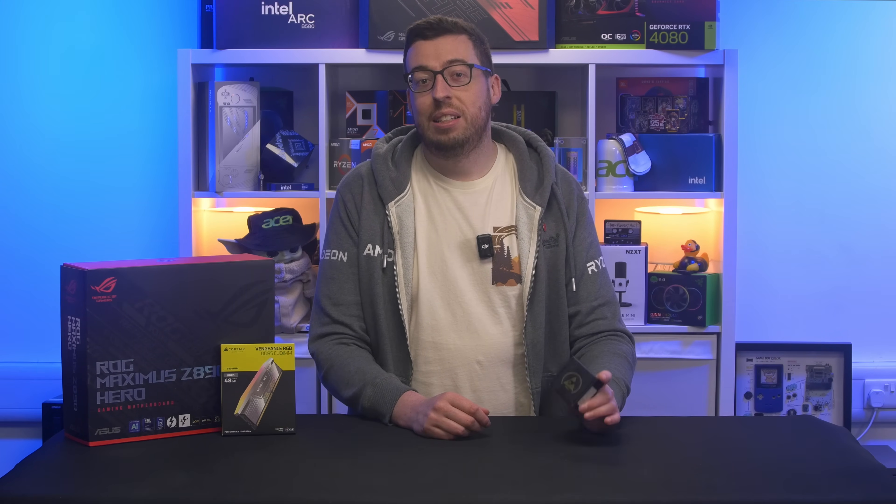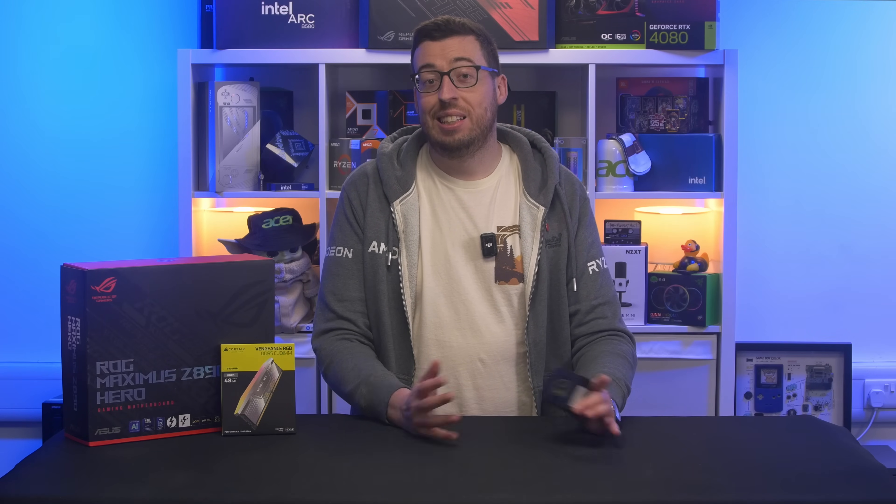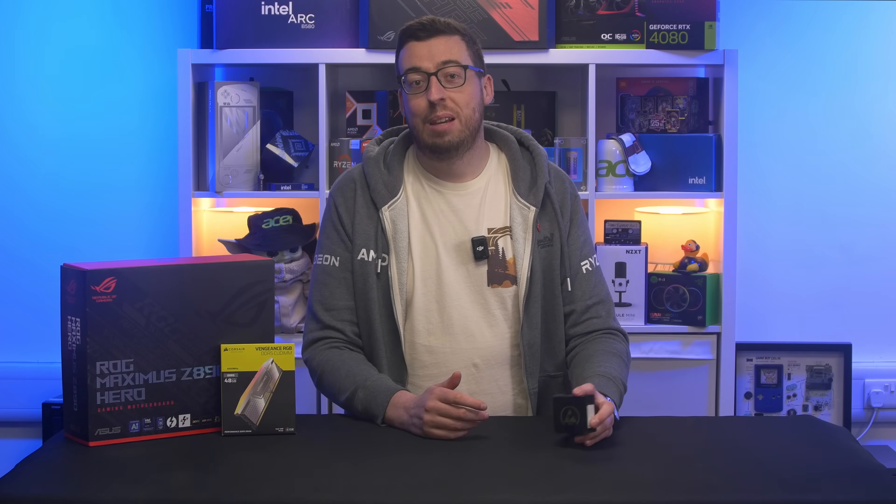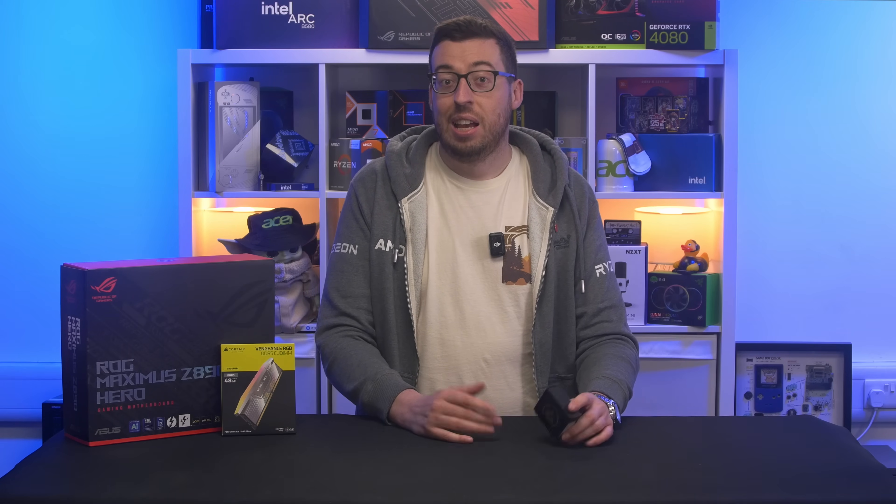So today we're going to be checking out the updated Ultra 9 285K to see exactly what's changed. We'll go through the test setup, run a full round of benchmarks and gaming tests to see if that 200S Boost actually makes a difference.